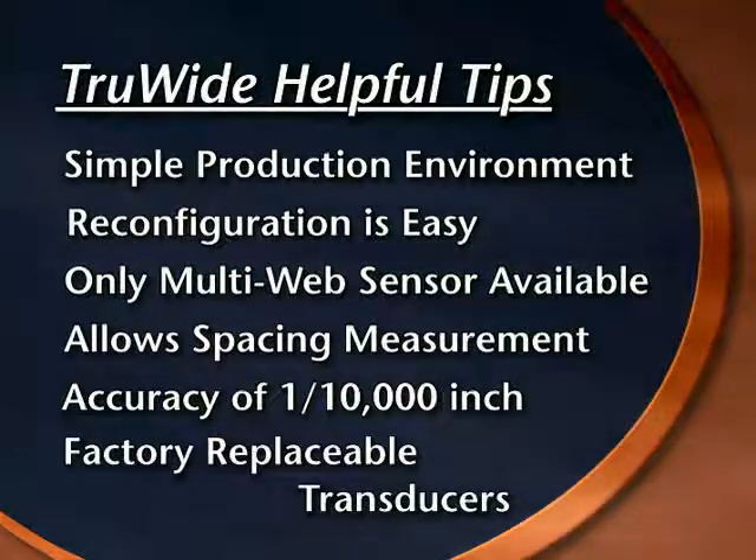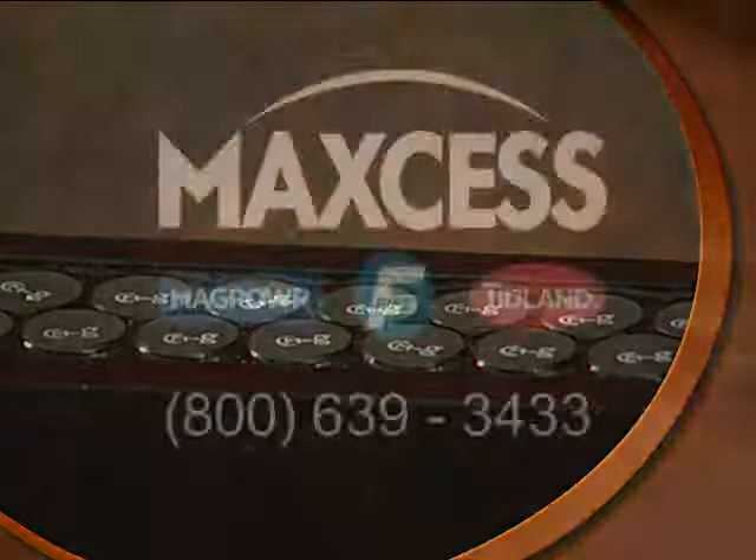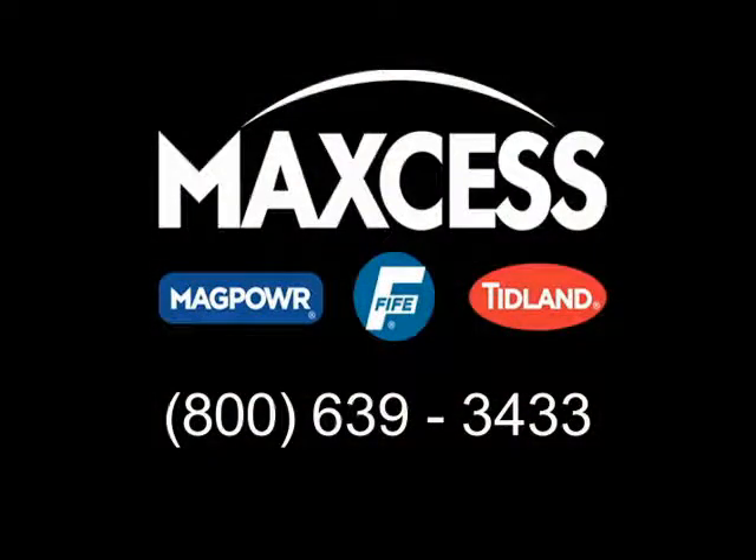Since the sensor is made up of many individual transducers, factory repair is affordable and plausible. If one transducer fails, it can be individually replaced. For more information about the family of TrueWide sensors or for assistance with your web guiding process, contact FIFE at 1-800-639-3433.